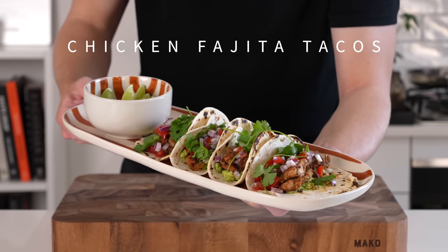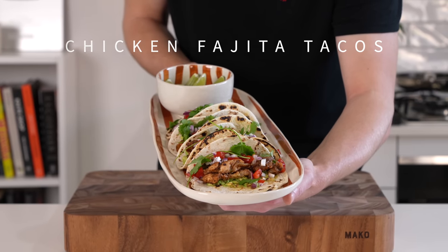We're combining tacos with fajitas to create the most beautiful dish. They're absolutely delicious and they're so easy to make.